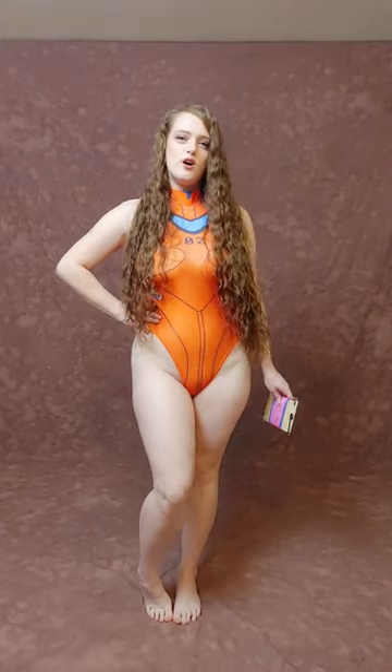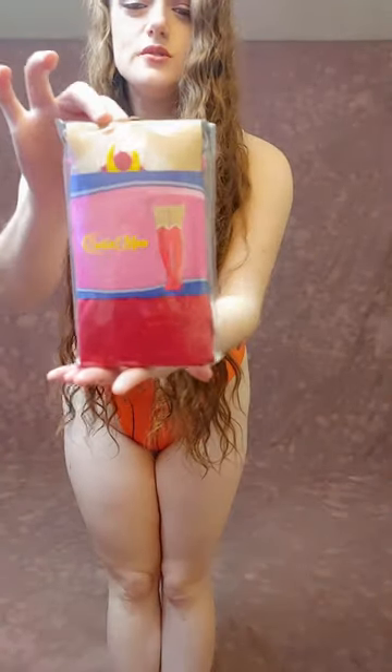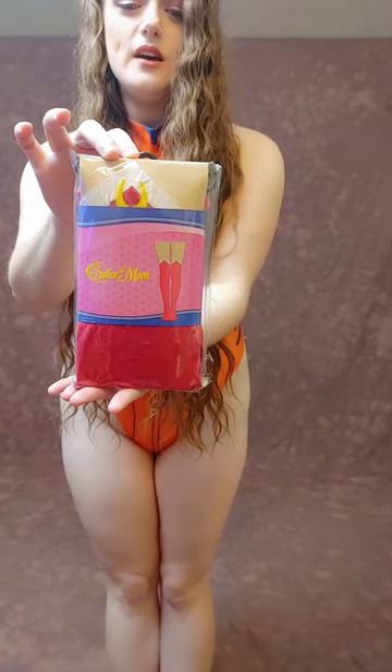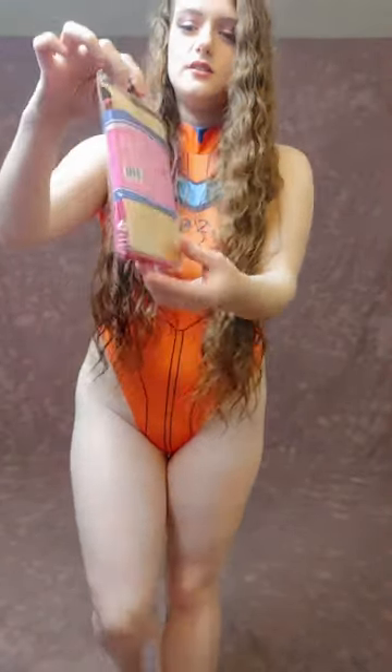Hi, it's Zeni again and today I have a try-on haul. First I have some pantyhose that I'm going to try on — these are Sailor Moon and I have a medium large. These will fit from 5'5 to 5'10 and from 110 pounds to 160. Let's open them.